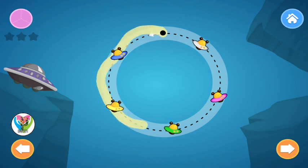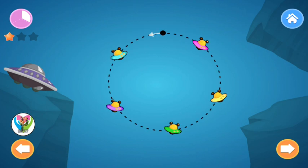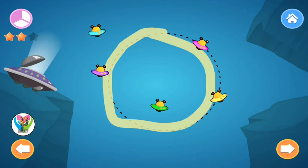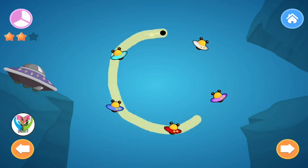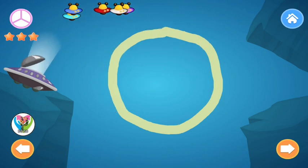Circle. Let's trace this shape two more times. Circle. Once more. Circle. Yes, you helped the aliens.